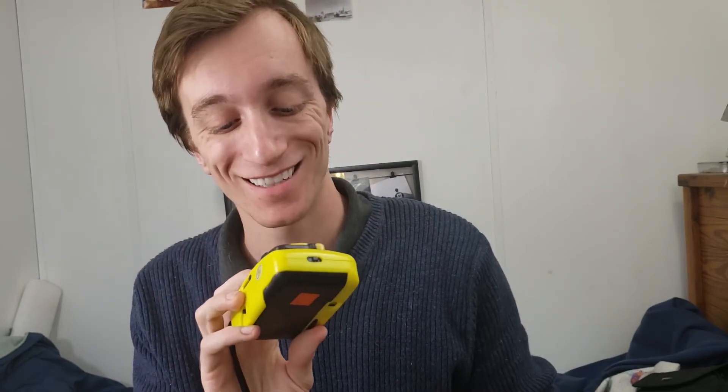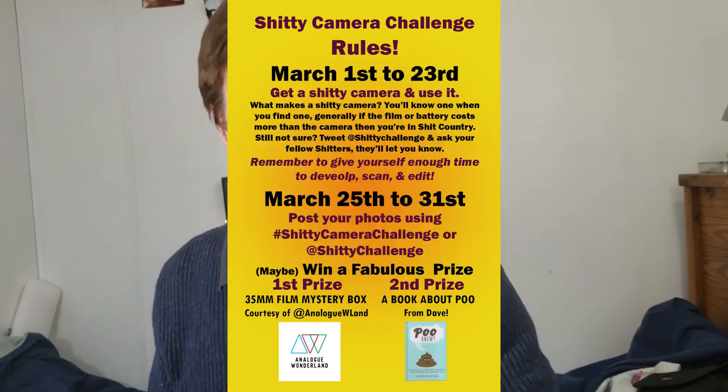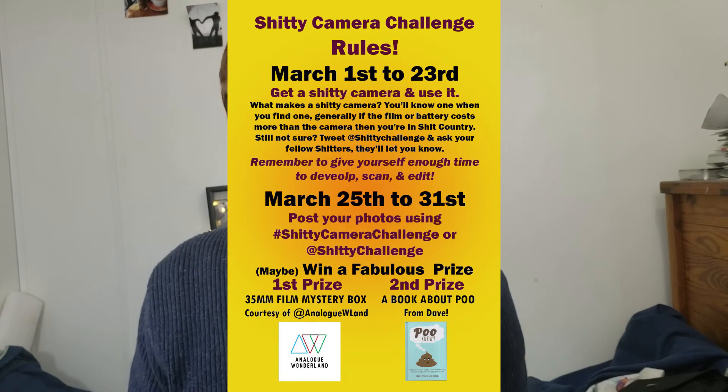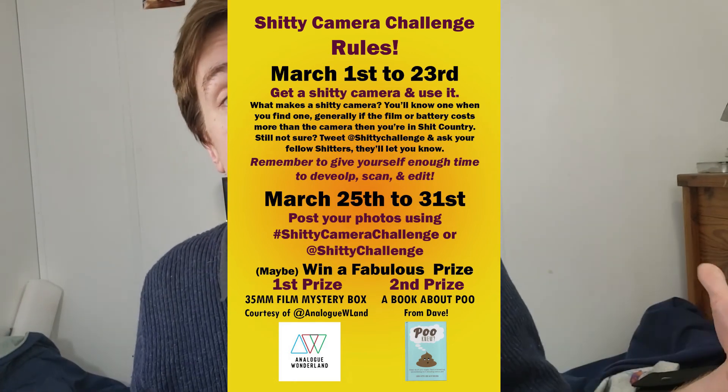Out of everything, the thing I'm most excited to test is that little toy camera — I've always seen cheap camera challenges where people try to make the most out of the worst conditions. There's also a challenge called the Shitty Camera Challenge: any camera where the battery costs more than the camera itself counts, and you shoot with it and enter a contest. I'll leave that link below. Let me know which of these you want to see me use next, and until next time — make the ordinary extraordinary.